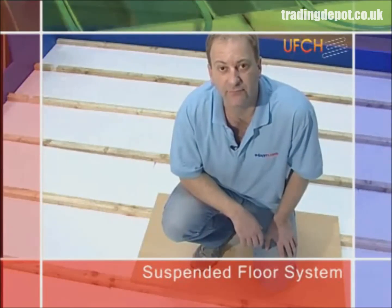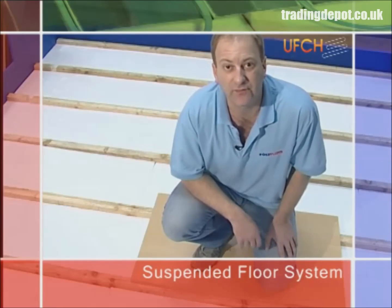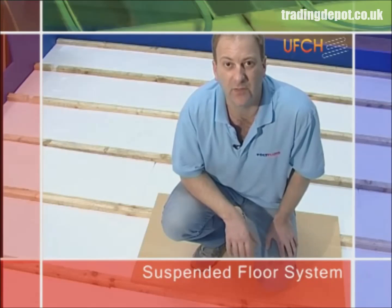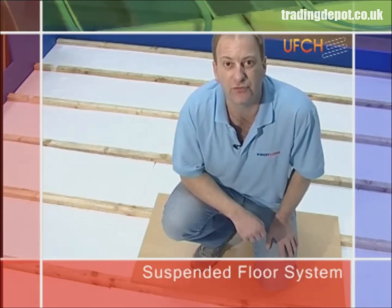Prior to laying the floor heating installation, you'll need to insulate between the joists, normally using 50mm polystyrene foam insulation. This will sit on battens supported at either side of the joist and will finish probably about 15-20mm below the top of the joist level.